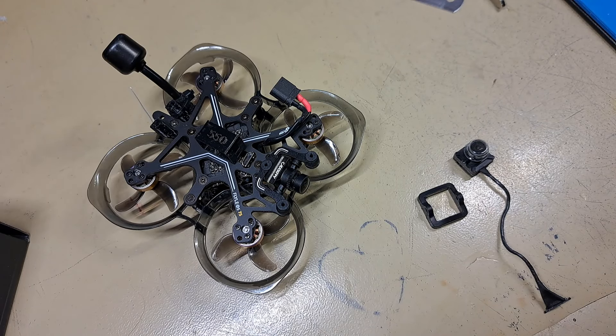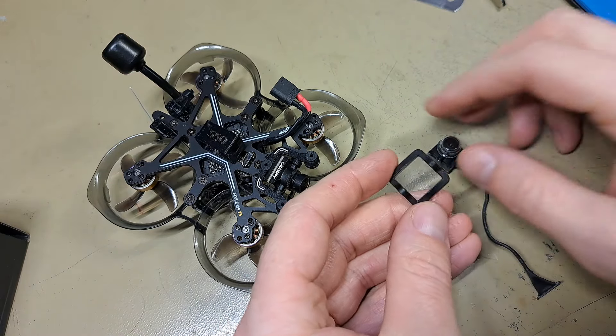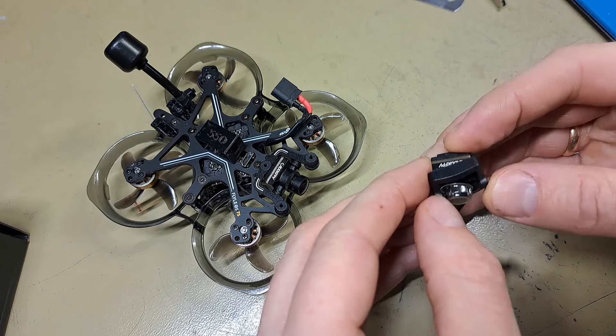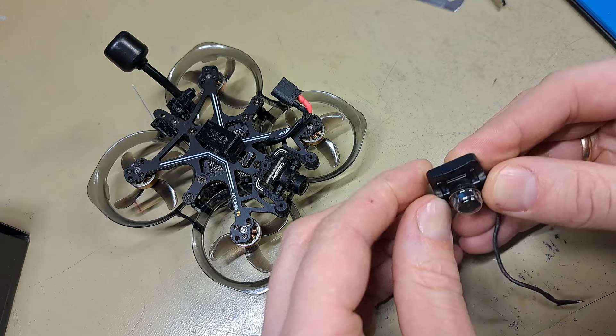VTX Nail also gives you a 19 millimeter adapter for these small cameras, so yeah — definitely go with the 20 millimeter option on a frame.